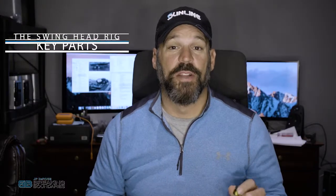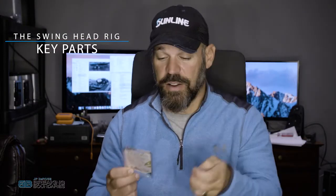Usually I can catch about 15 or 20 smallmouth on this bait the way I rig it, rather than catching one or two with traditional Texas rigging. So let me show you the rig. This rig involves three parts: one would be the swing head, which I've got here, and what I'm using is a Freedom swing head.